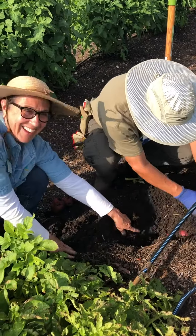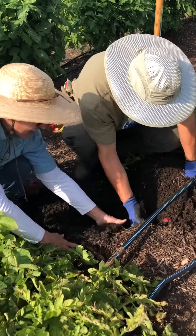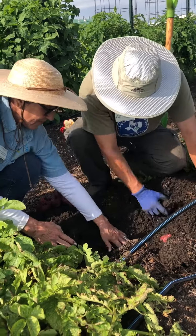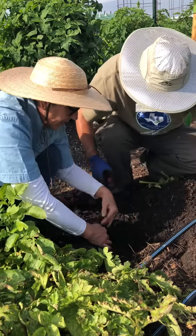You have to be very careful because you never know where the potatoes are going to be, and they're very delicate as Judy said. These are big for new baby potatoes.